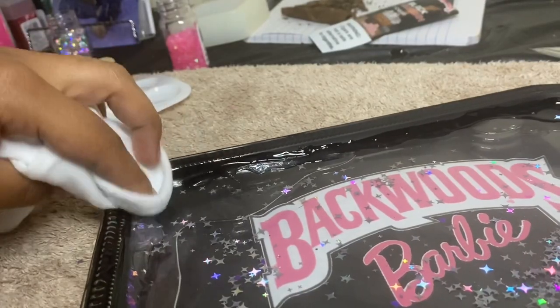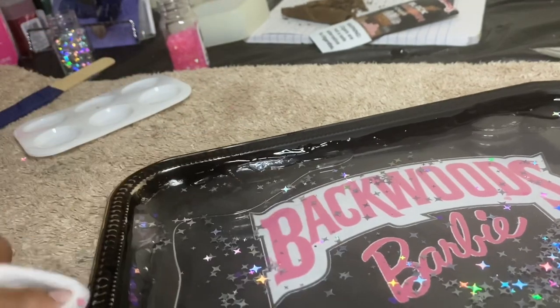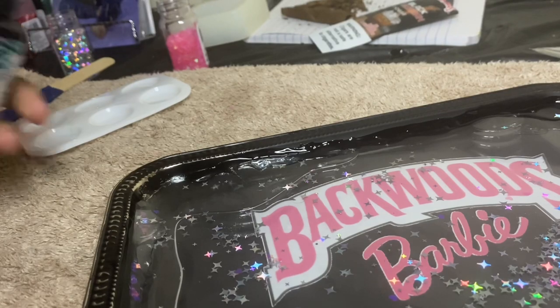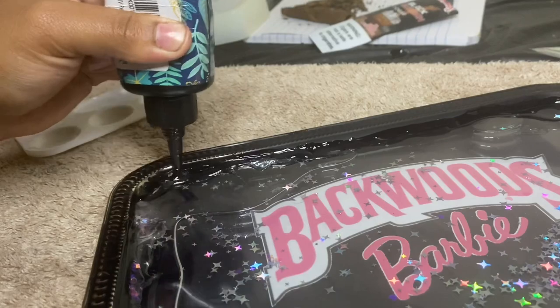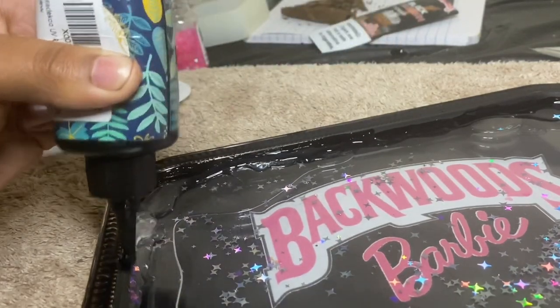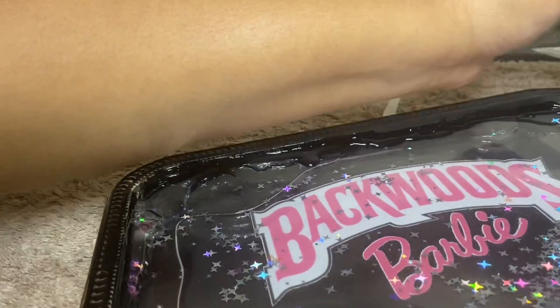I'm cleaning off where I poured the baby oil so it doesn't mess up any of the setting for the resin. As you can see, I'm taking off some of the paint so I'll be going in and touching that up. I'm wiping it off, applying the UV resin, and sitting it back outside. It only took 20 minutes for this third coat of UV resin to dry since it was very sunny outside — that truly helped.